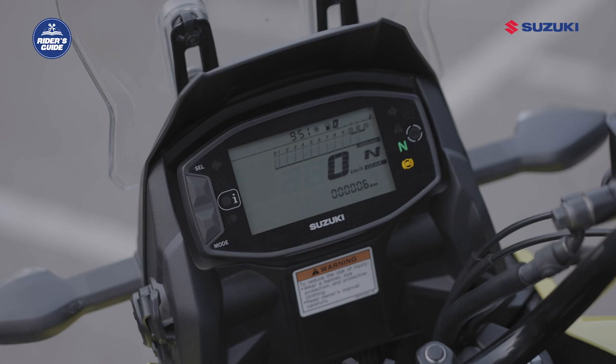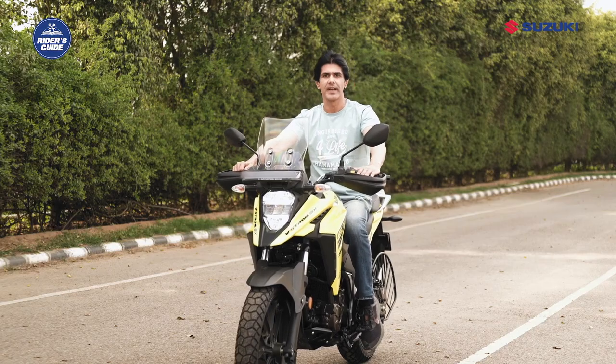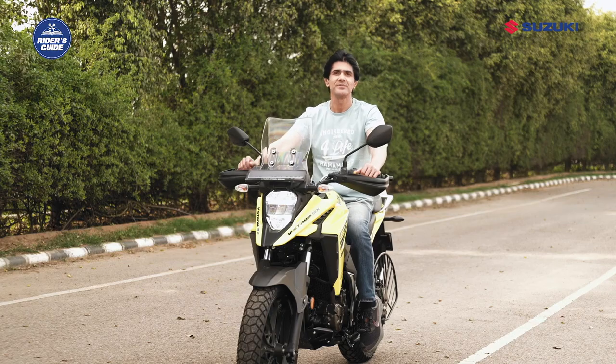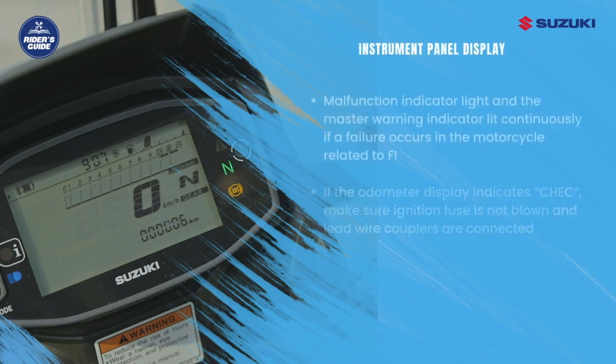The speedometer indicates the road speed in kilometers per hour. The tachometer indicates the engine speed in revolutions per minute. The gear position indicator displays the current gear position and shows 'N' when the transmission is in neutral. Now you know which indicator is meant for which signal.